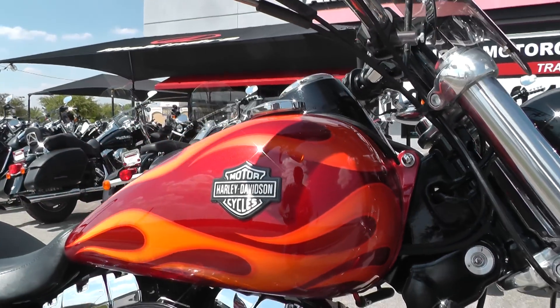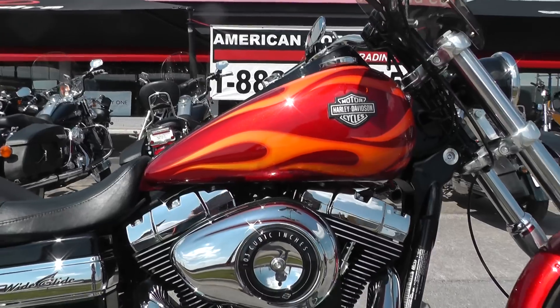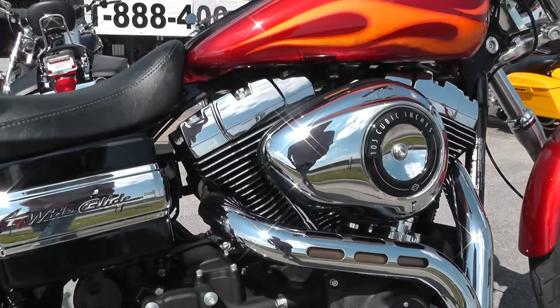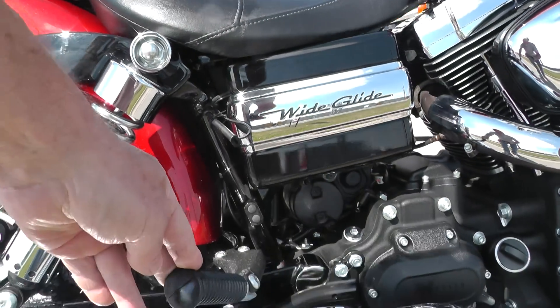It's a low mileage bike with a 103 motor and a six-speed with forward mount foot controls. The motor's all blacked out, looks real good. It's got a battery tender on it and it's set up for two-up riding.